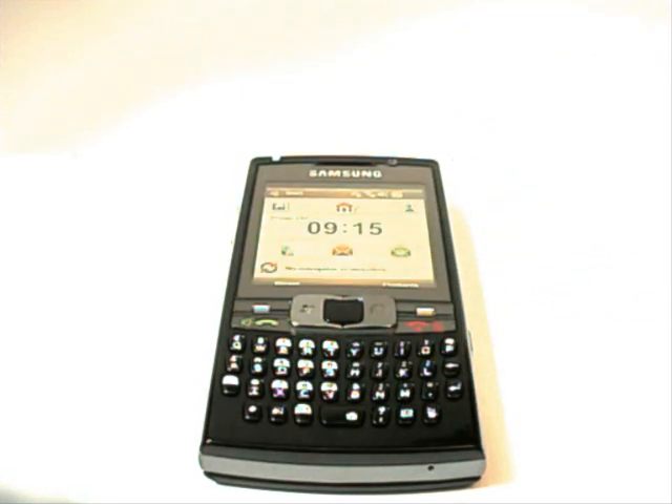Hi, this is Chris from Mobile Tech Addicts. Just a follow-up video to the review I did recently on the Samsung i780.